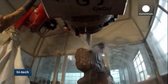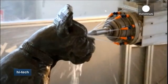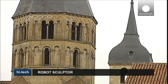Here the robot is carving out the replica of a dog statue. Today, this technique is mainly used to obtain digital copies of our precious historical heritage.